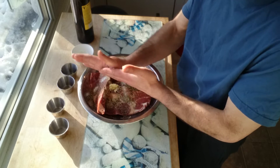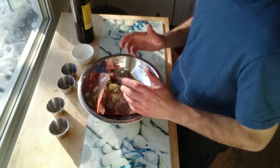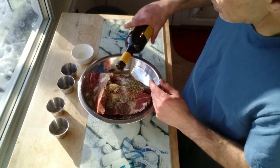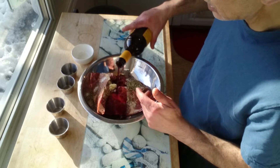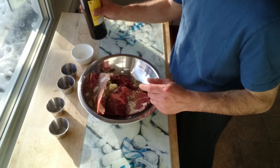Now this is a very simple, rustic dish. Not very complicated at all. Now I'm going to incorporate a little bit of red wine in here, because you have to have a little bit of red wine. You want to coat everything, and I am going to put it in the fridge.